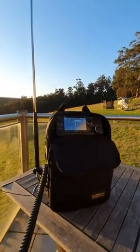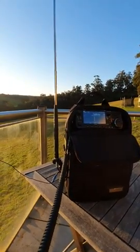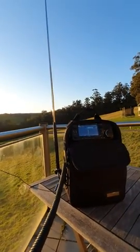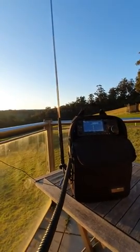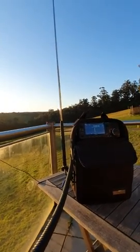QSL, that's 100% correct. At the moment I'm sitting on the balcony here at home, and I've got the counterpoise wire draped down over the balcony. Look, I've been having tremendous results with this setup — QRP and pedestrian mobile. Walking around with the counterpoise just trailing along the ground behind me as I walk, it's been incredibly impressive. I'm having a lot of fun with it all.